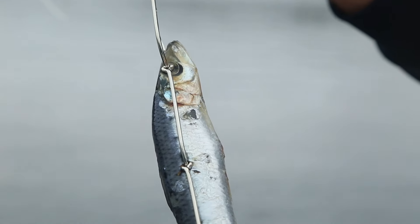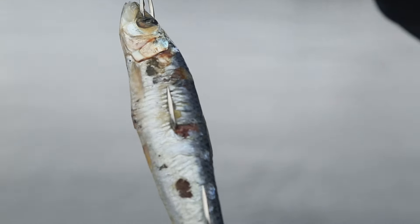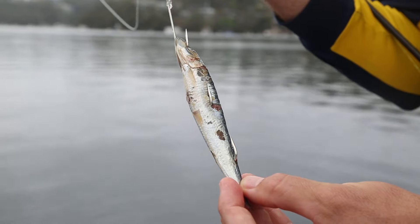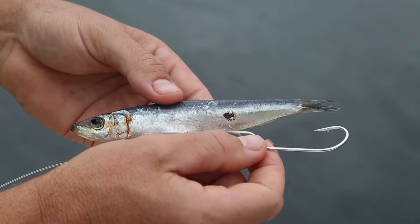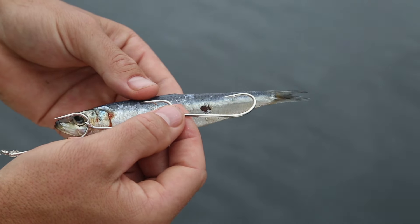Another common way of rigging pilchards is to use gang hooks. Gang hooks are a series of linked hooks that are ideal for rigging elongated baits. The multiple hooks help to keep the bait together and provide an increased opportunity for hookups. A two or three hook gang is usually appropriate for a pilchard.